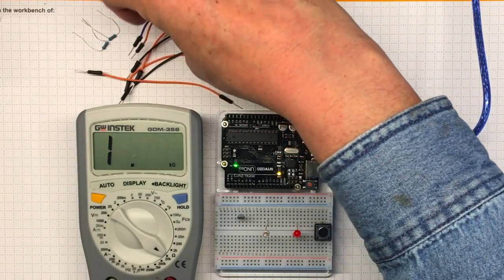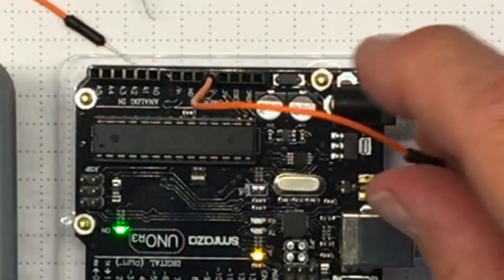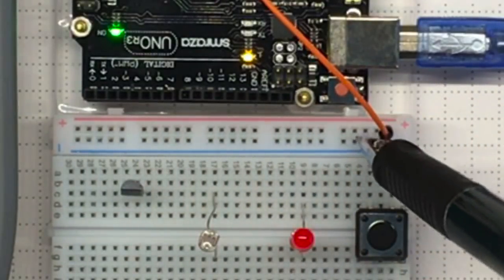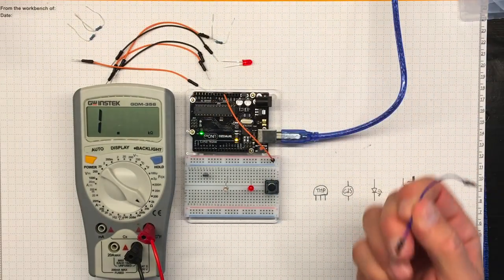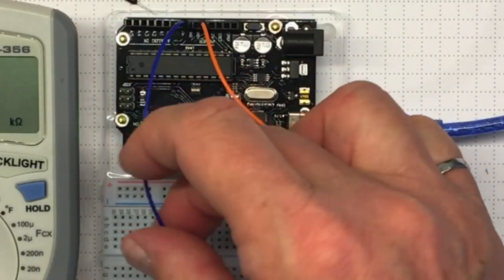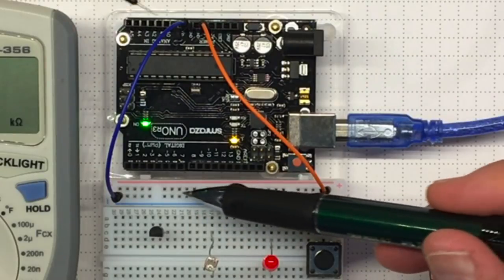First, I'm going to connect the power supply to one of the power rails. I'll go to the 5 volt pin on the Arduino and connect it to the positive rail. That connects all of those pins all the way along that line to plus 5. Now I'm going to take this wire and connect it to ground — the 0 volt lead — and connect it over here. So now I should have plus 5 and ground on all of these pins.